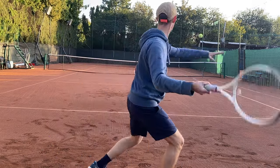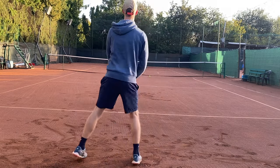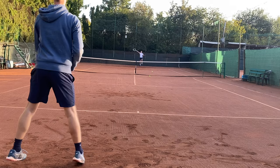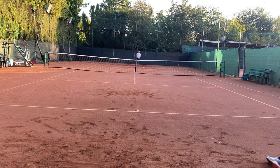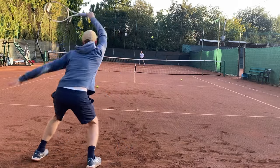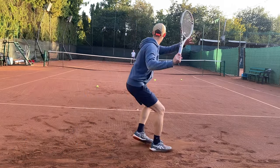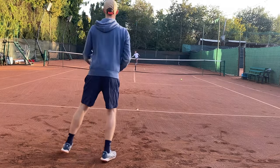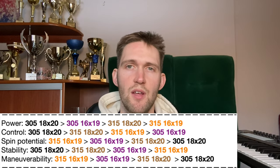For pure power and court penetration I would choose TF40 305 18x20 — highest swing wave, highest twist wave, biggest sweet zone. Next would be TF40 305 16x19 with a slightly more open string pattern; it's easier to generate spin and the ball goes slightly higher, which can give an illusion of a more powerful frame due to launch angle. Next is the TF40 315 18x20, and the most anemic racket without a doubt is the TF40 315 16x19 with a small sweet zone and very low power potential.